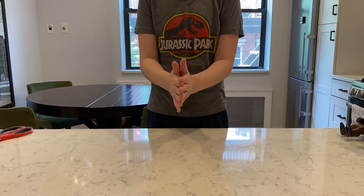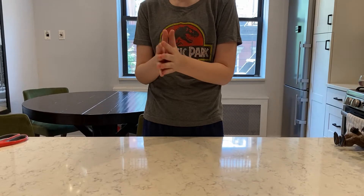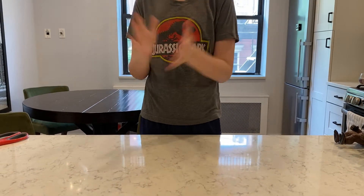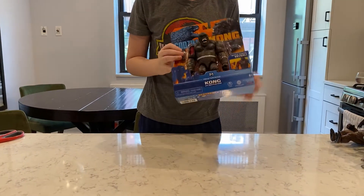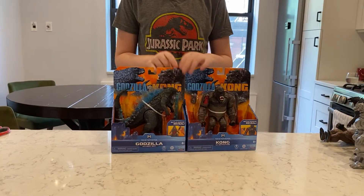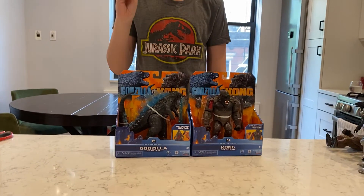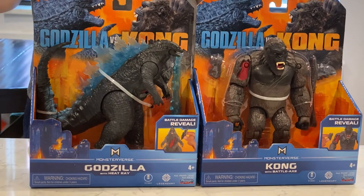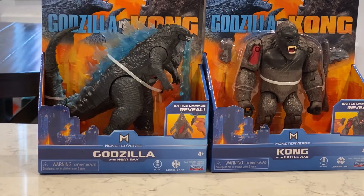Hi guys, and before this video starts, I would just like to say maybe spoiler warning for Godzilla vs. Kong, because we are reviewing the Godzilla vs. Kong Playmates King Kong and Atomic Breath Godzilla. The reason I say Atomic Breath Godzilla is because there's a second one that is cyan, and I hate it because I do not like what they did for the spines — and here they did this beautiful glow.